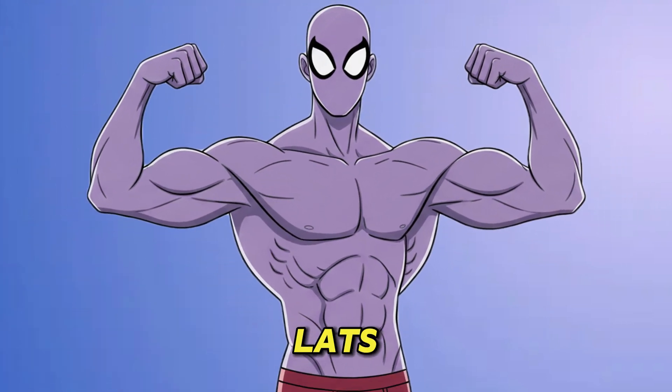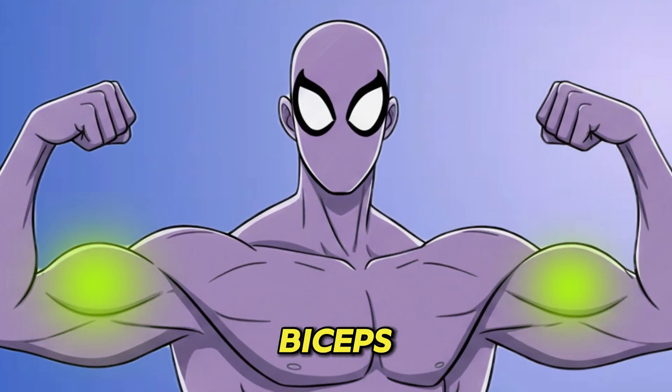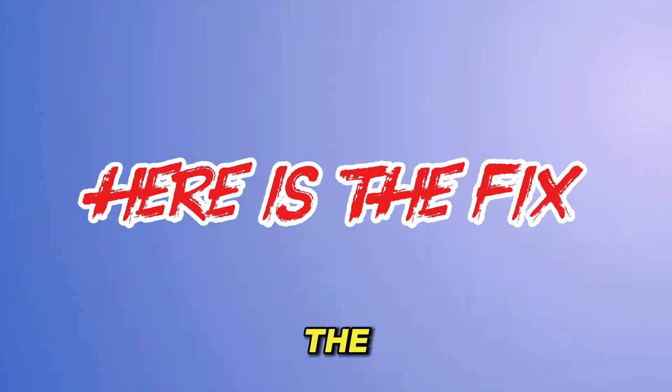Most people can't feel their lats. The reason is simple — your biceps and traps take over. Here's the fix.